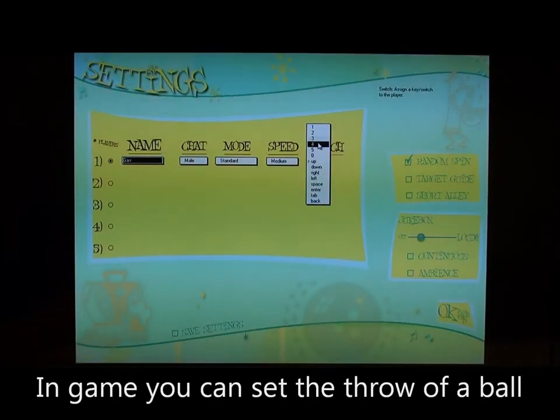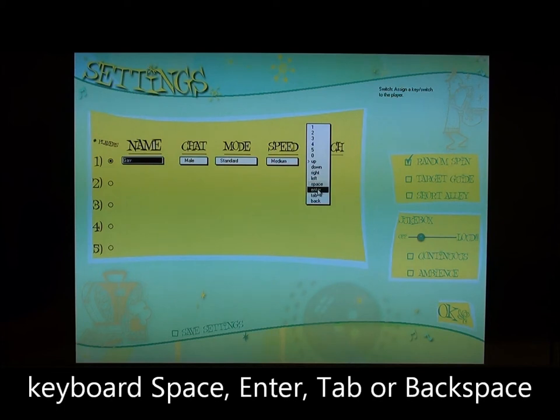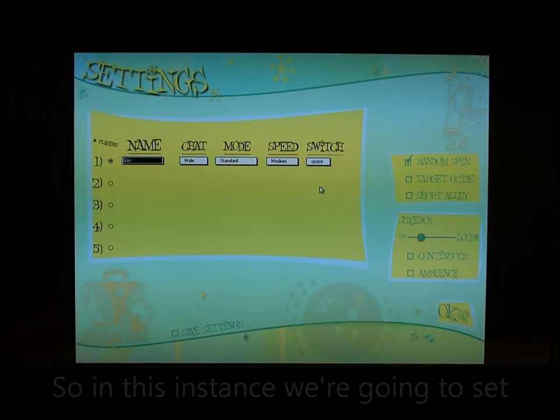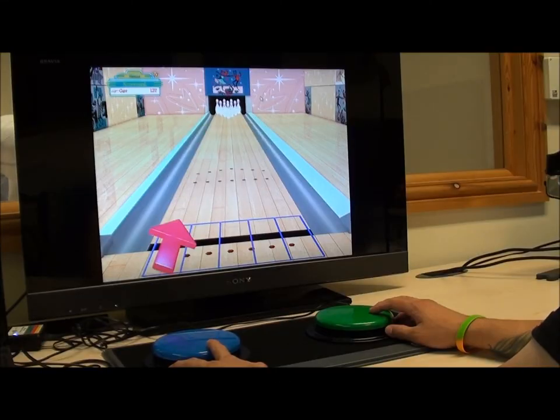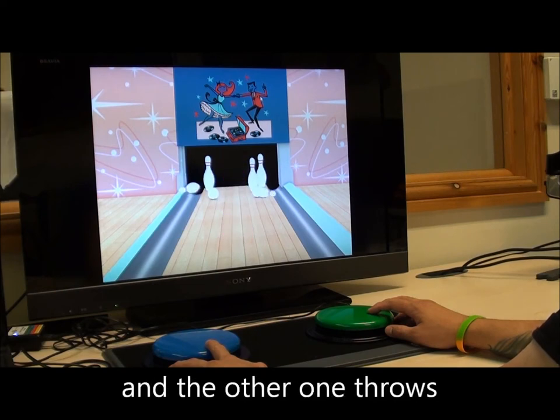In the game you can set the throw of a ball to either the 0 to 5 buttons on the keyboard, space, enter, tab or backspace. So in this instance we're going to set it to space bar. The two switch mode is fun too — one switch moves your aim and the other one throws.